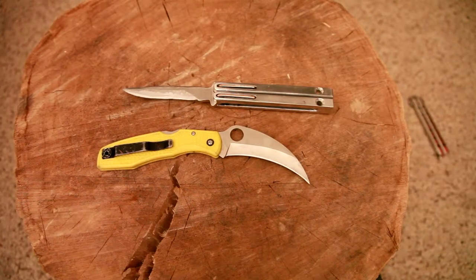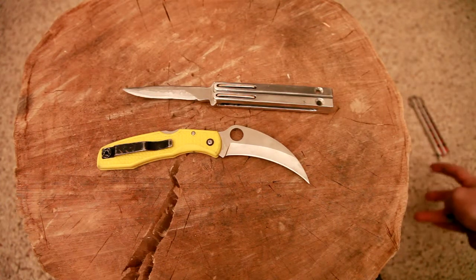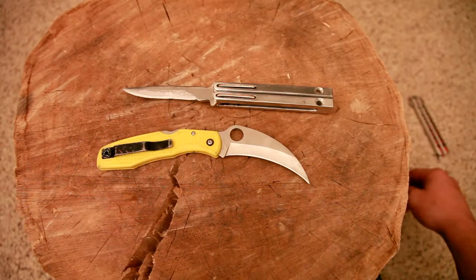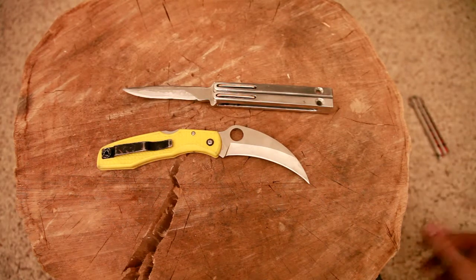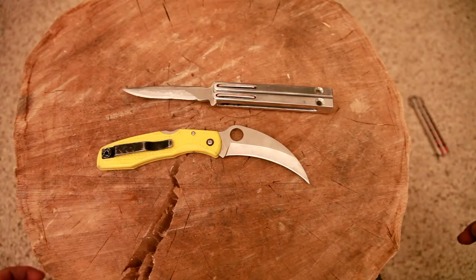Hey guys, it's Chad and yes, I'm sick — Merry Christmas for me. I got something that I want to brag about, it's got to do with both of these kind of things.